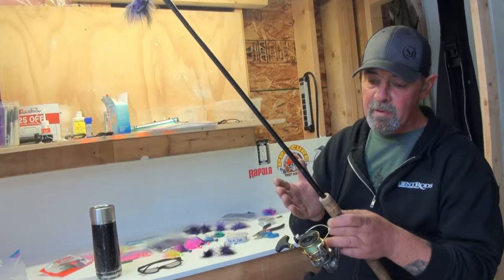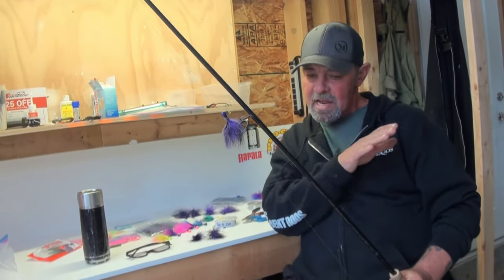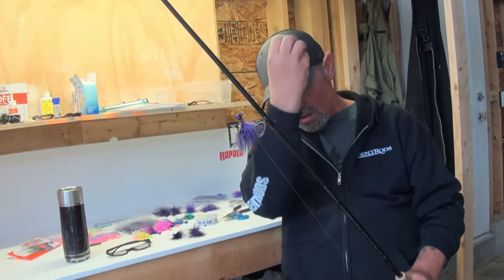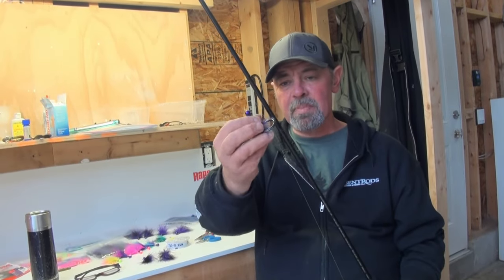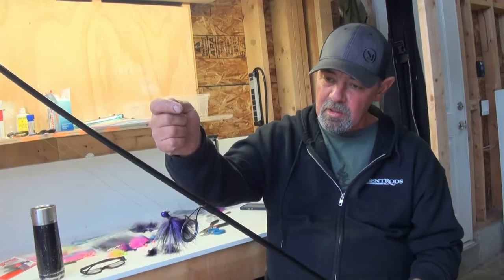If you saw my coho madness video, we were in a spot with some depth and a bit of current, casting upriver, and most fish were hitting on the initial cast — the jig would drop and on the very first movement there'd be a fish on. That shows you how important the initial drop is. If you put the jig near them, boom, they'll grab it. Knowing that, the speed of that drop is crucial, which is why marabou with a quick sink rate is so important.